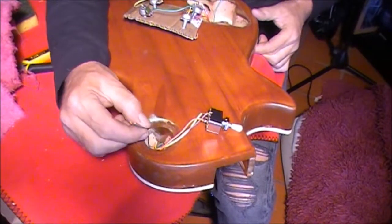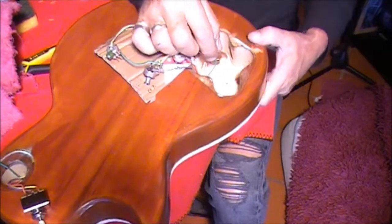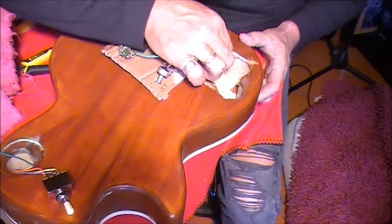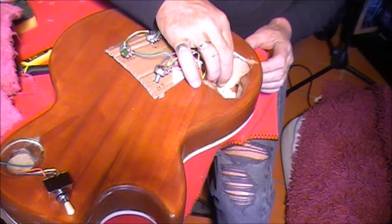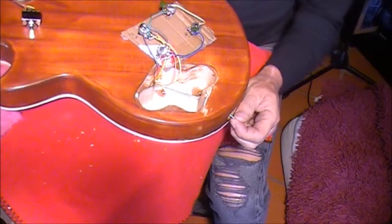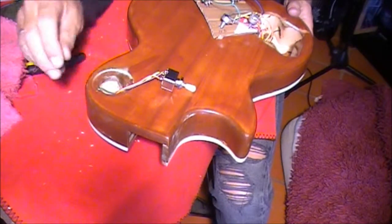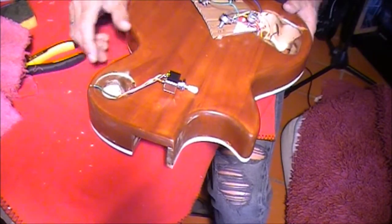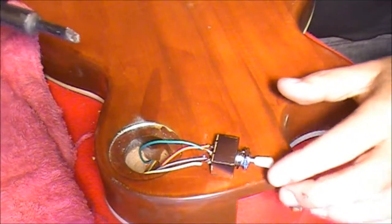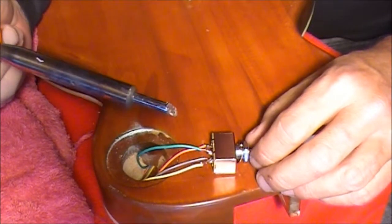I've got this green wire coming out through the three-way switch control panel, going in through the guitar down to the control panel where the volume and tone knobs are, and it feeds back through the output jack of the guitar. That wire goes through the whole length of the guitar — one end attaches to the output jack and the other end attaches to that middle contact point on the three-way switch. I've now soldered that green wire into that middle contact point. That's the three-way switch wired up.